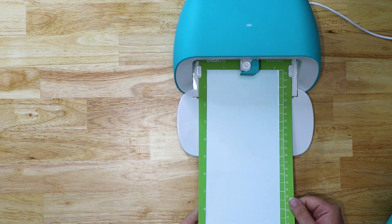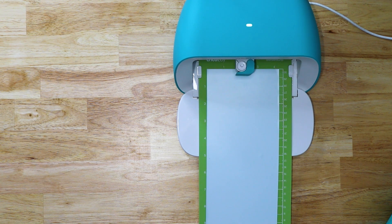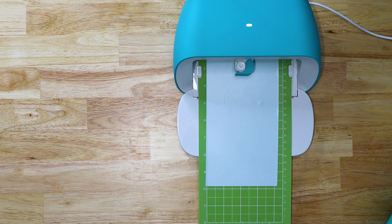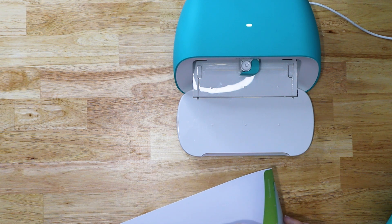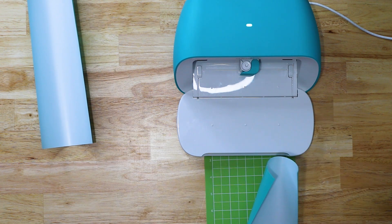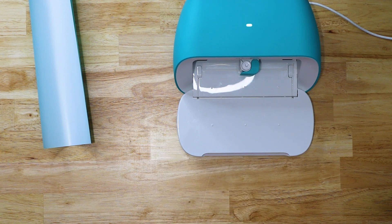Here is our vinyl loaded onto our mat. With the Joy, it automatically loads the mat; over on the computer you need to make sure to hit Continue. I prefer to use my phone app with the Joy, but I'll go ahead here. I like to flip the mat over and pull in this direction when unloading. It's still pretty curled, but not a big deal. Now we load our next piece of HTV onto the mat to cut our second section. If you have any bubbles, press those out to make sure they don't cause problems. Then load it in and hit Go on the computer.